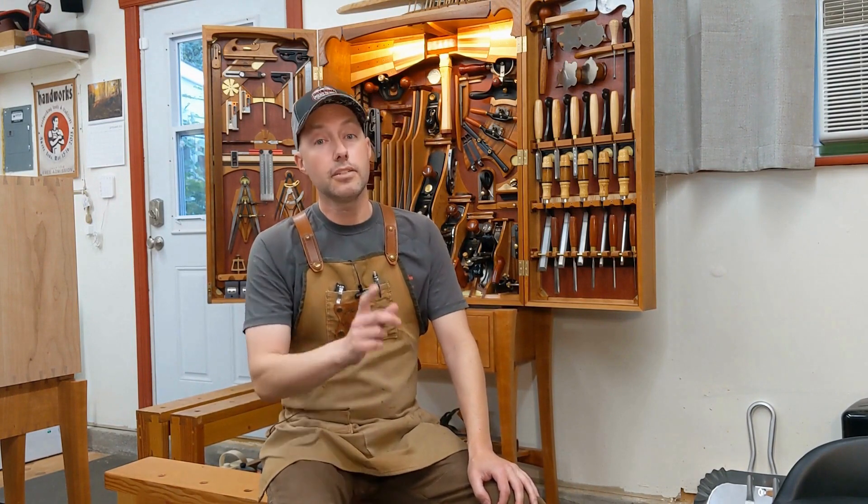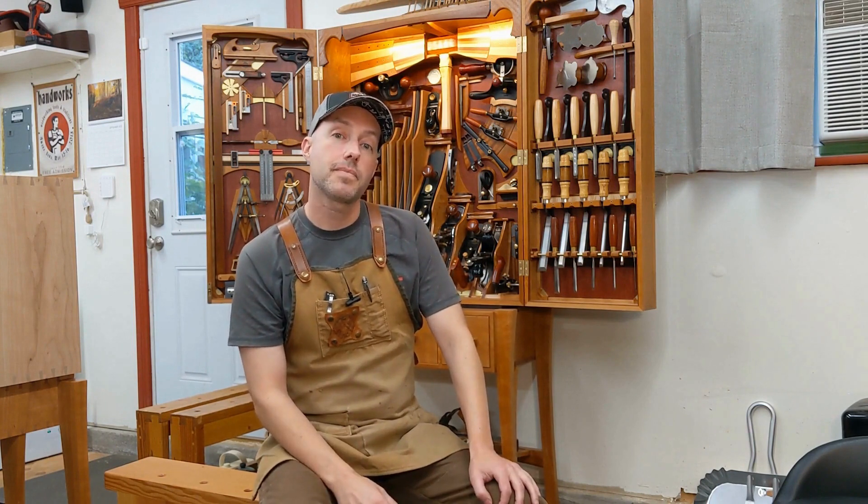If you like what you saw here, please hit like and subscribe — it would help me out a lot. Hit the bell icon if you want to be notified whenever I release a new video. And if you didn't like what you saw, keep it to yourself or check out one of my other videos — you might like one of those. Thank you for watching.